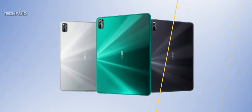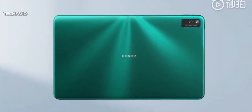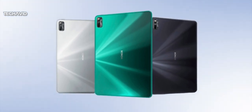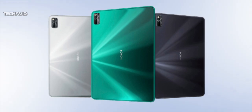It borrows design elements from its smartphone siblings and flaunts a glossy rear panel with gradient finish. I'm not so sure about the materials used, whether it's plastic or glass. It comes in three color schemes: Wizard of Oz, Titanium Sky Silver, and Magic Knight Black. Yes, the colors sound magical.